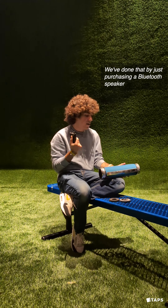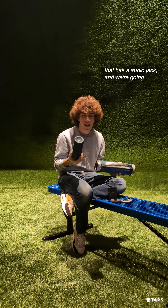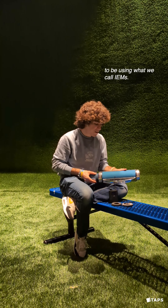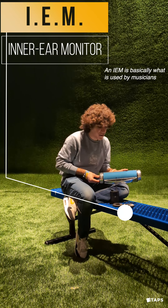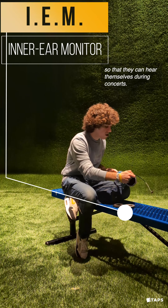We've done that by just purchasing a Bluetooth speaker that has an audio jack. And we're going to be using what we call IEMs. An IEM is basically what is used by musicians so that they can hear themselves during concerts.